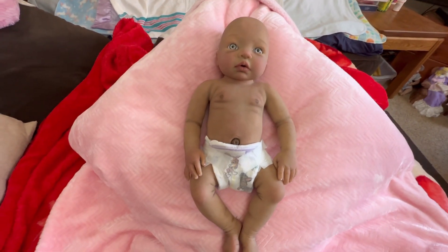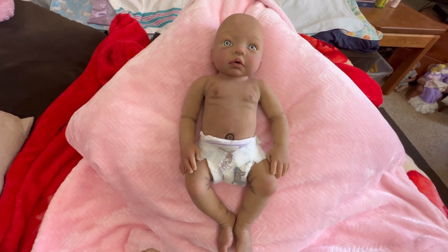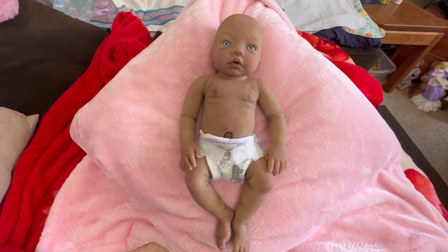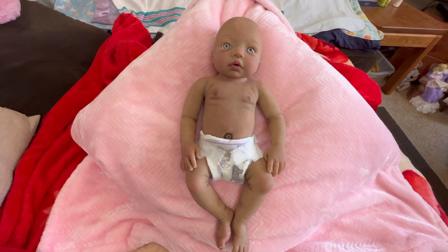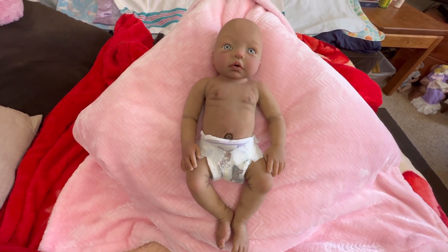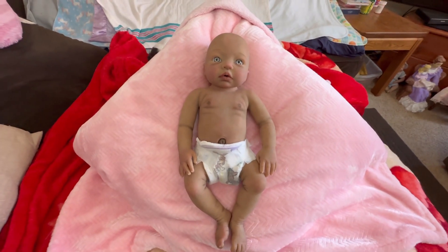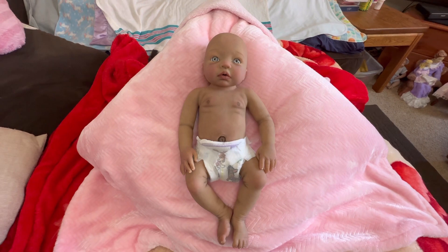Everybody meet Willow and introduce her to our family. I wanted to introduce her to you guys — our little adopted mulatto baby girl, Willow Star. I'm going to get her dressed and take some photographs. I hope you guys love her just as much as we do. Everybody take care, God bless, and we'll see you on the next upload.